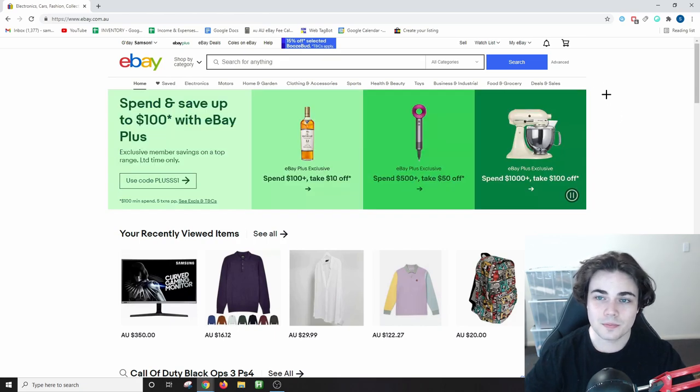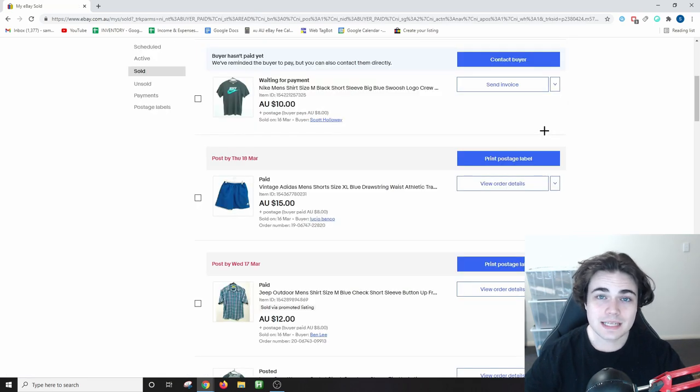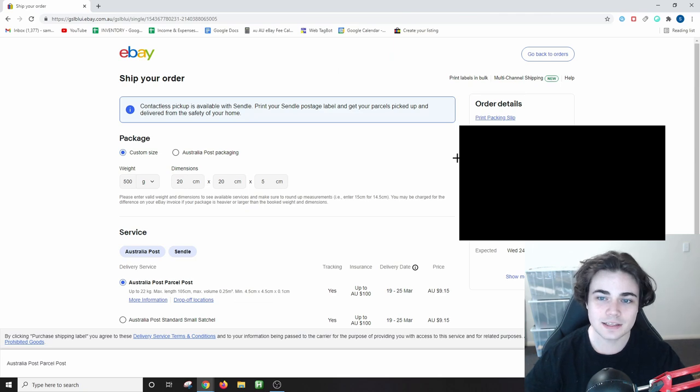First, on your eBay homepage, hover over the bell and then select your paid items. You'll then be taken to this page. I've got an item here that hasn't been paid for yet, so I'm not going to ship that out. This pair of shorts and this shirt have been paid for, so I can now print the postage label for both. Select 'Print Postage Label' and you'll be taken to a page where you can select the postage label you want to purchase and print it all on eBay.